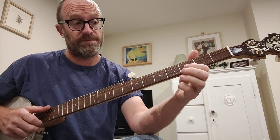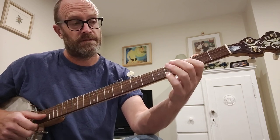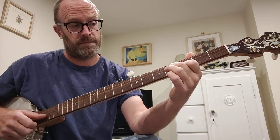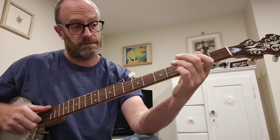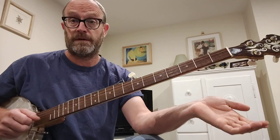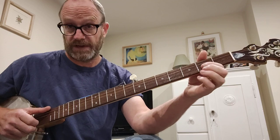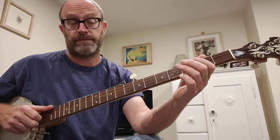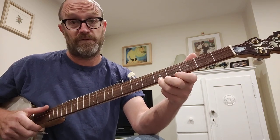And then the B part, which is very simple, goes... This is a double-drop thumb phrase. So that's 3rd fret and 4th fret — 3rd fret 1st string, 4th fret 2nd string. And then the 2nd fret on the 2nd string, and then a hammer-on to the 4th. And then the 5th fret on the 1st string.